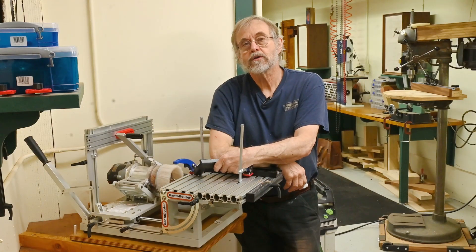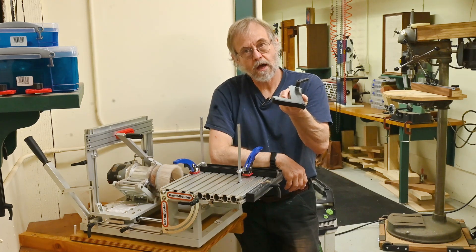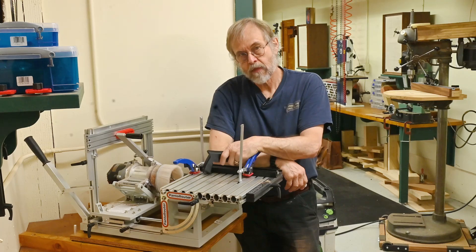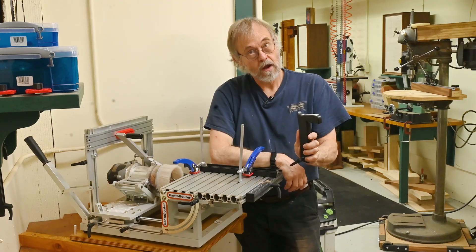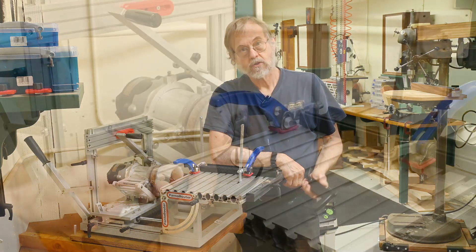Just a very short video this morning. I have one of these guys, the new swing stop for the Pantorouter, and I've been giving it a try. Come on over here, I'll show you how it works.